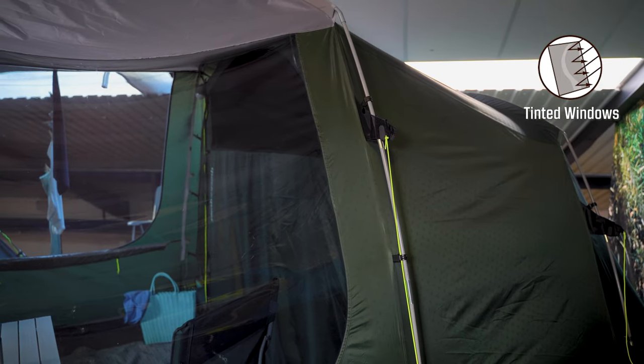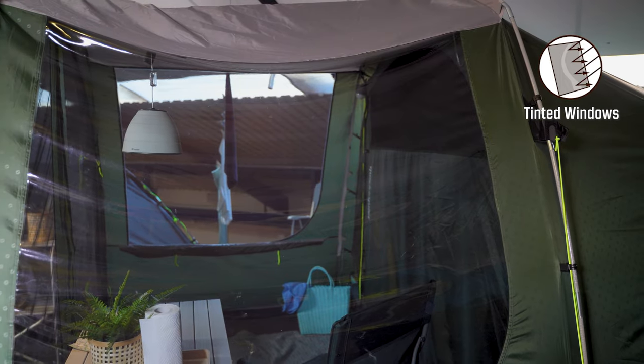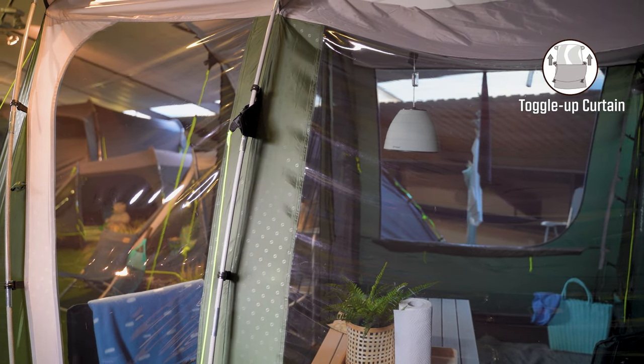Each side of the tent features two large tinted windows. The tint reduces glare from sunlight, making it more comfortable inside the tent. These are both backed by toggle-up curtains to adjust the amount of privacy you have inside the tent.